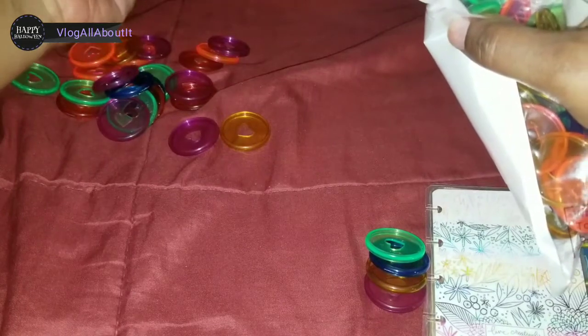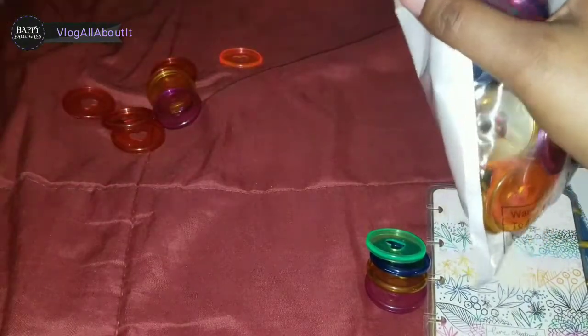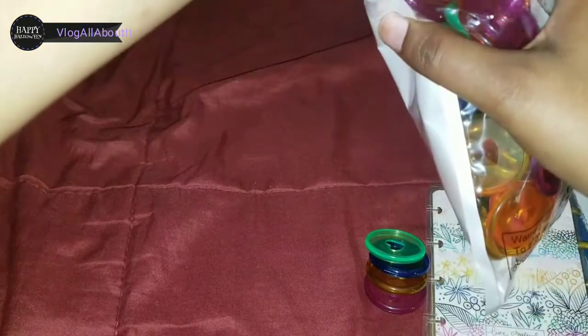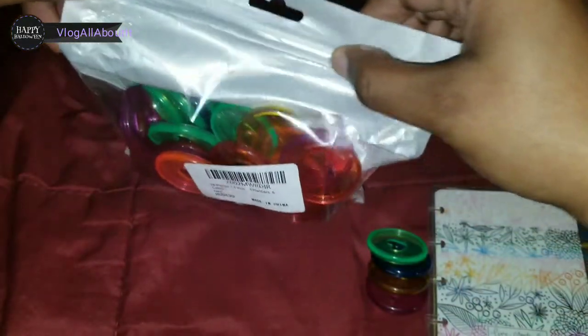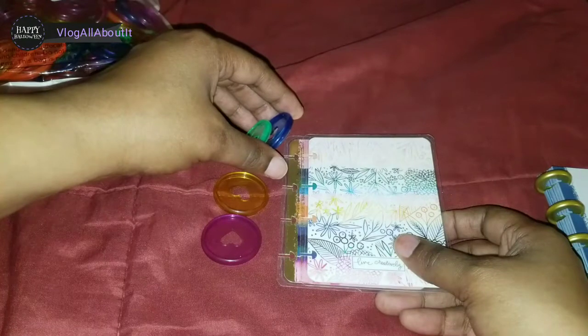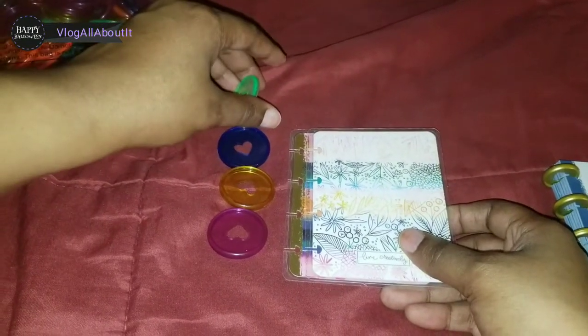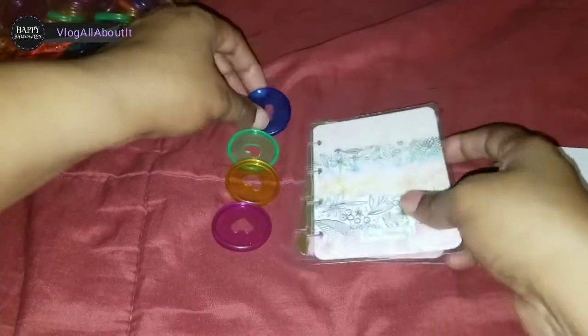I don't have any particular storage solution for these but I'm surely open for ideas. I was going to use an old mayonnaise jar but then I was like, no, I don't want to use glass because my clumsy self will end up dropping and breaking it. Actually, we need to put these on first — we're gonna see how well these do.